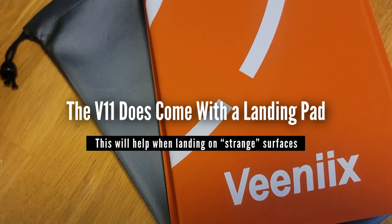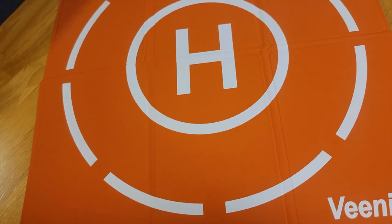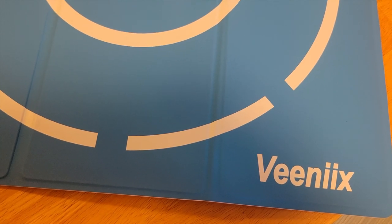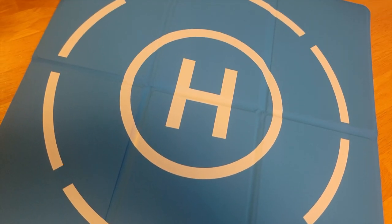Even with these little quirks, I have found the ViniX V11 4K drone to be both easy to fly and a lot of fun. Now let's take a look at what I came up with to use this aircraft while traveling by motorcycle.